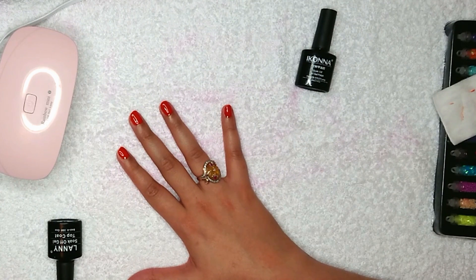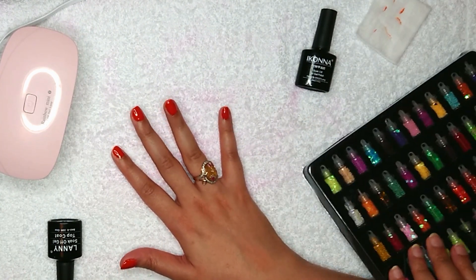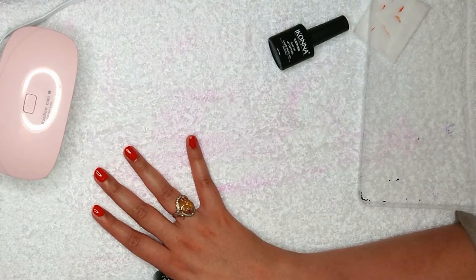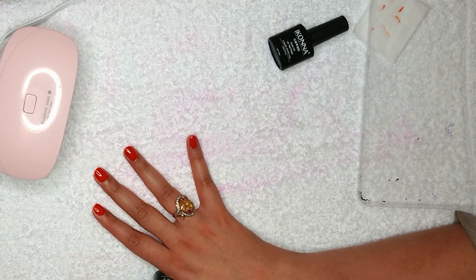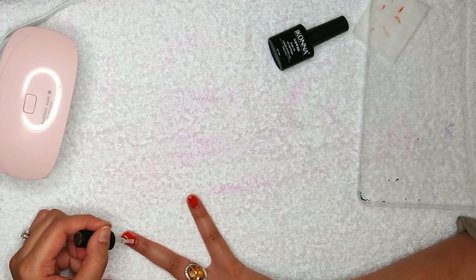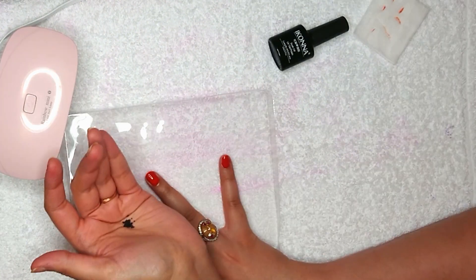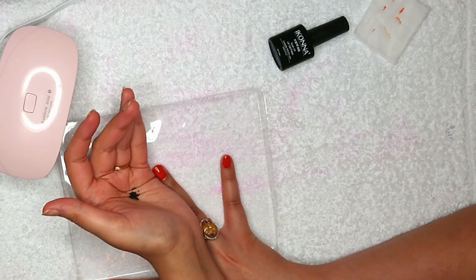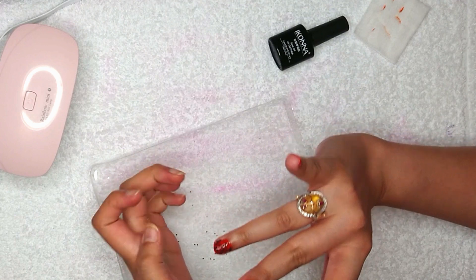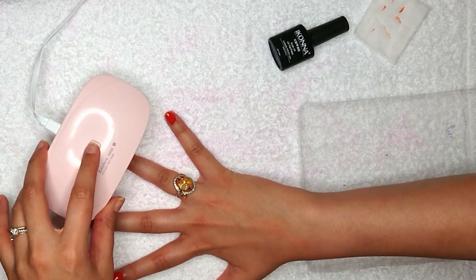If you want any decoration, I'm going to show you now. I'm putting on these beautiful black beads — I love them! Apply a very thin coat of top coat, just enough to be sticky so the beads stick on. I'm going to place the nail in the plastic itself and just pop on the beads like so. That's it, and it goes back in the UV lamp again.